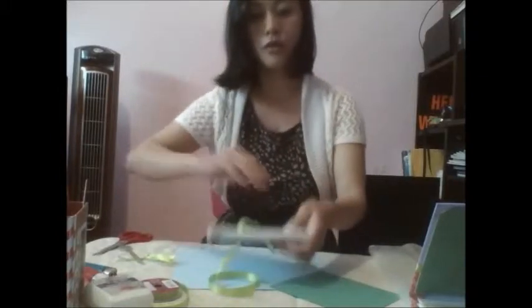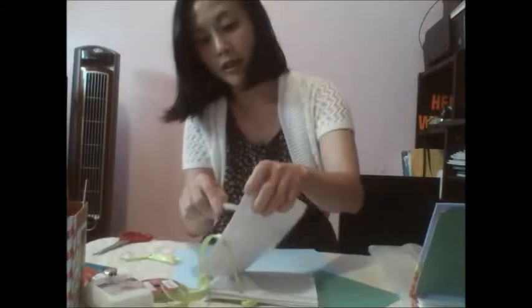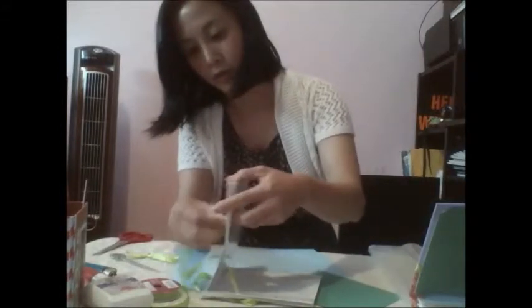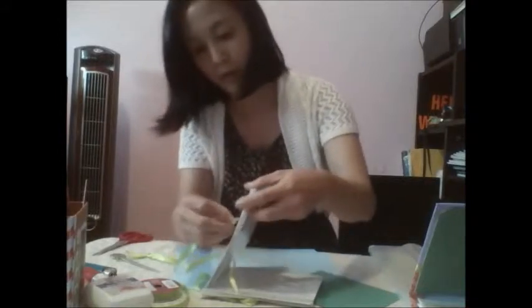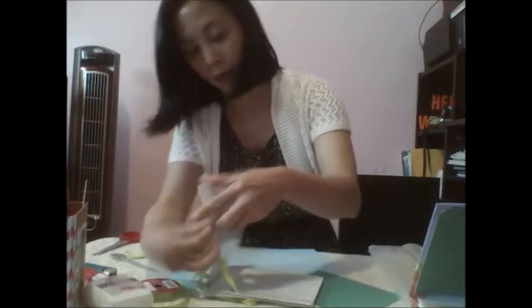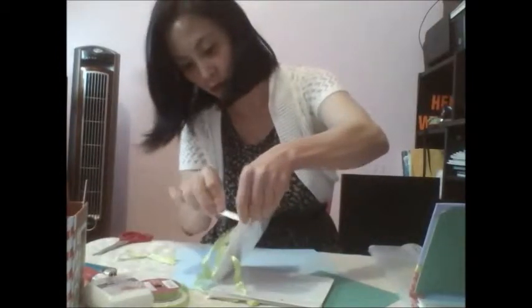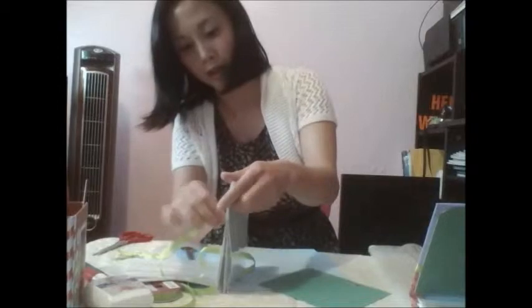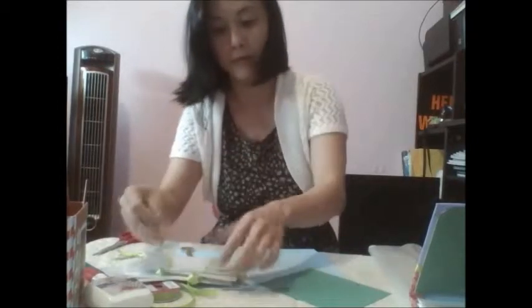Now you're going to, using the ribbon, thread them through to the last — the other circle. See, the same ribbon, go them through, put them through the circle. If it doesn't go through, you're using this particular score paper to let them through. Like that. Now you've got everything lined up together.